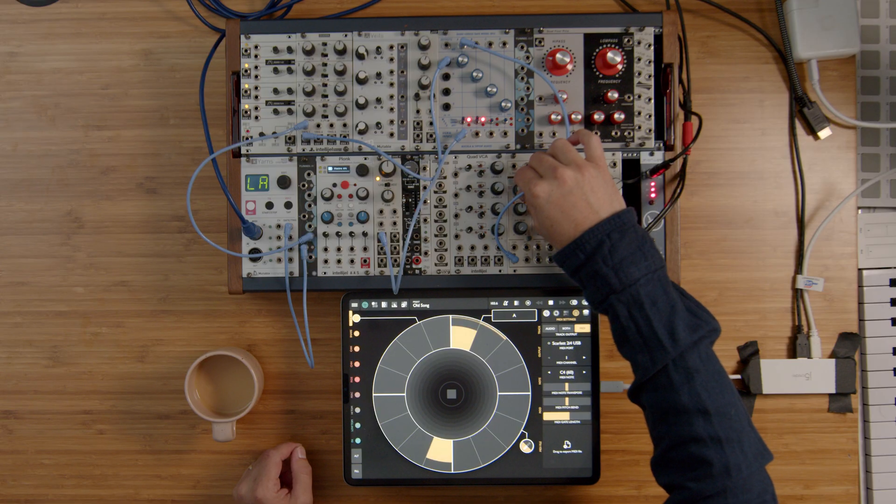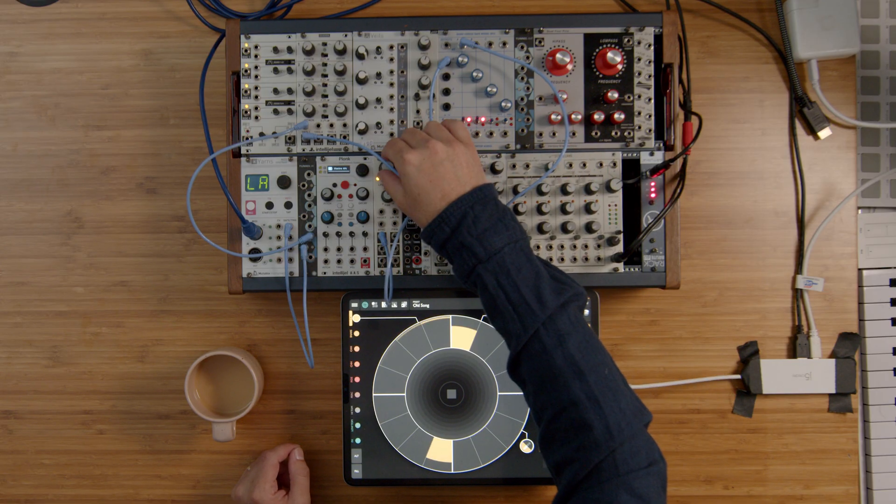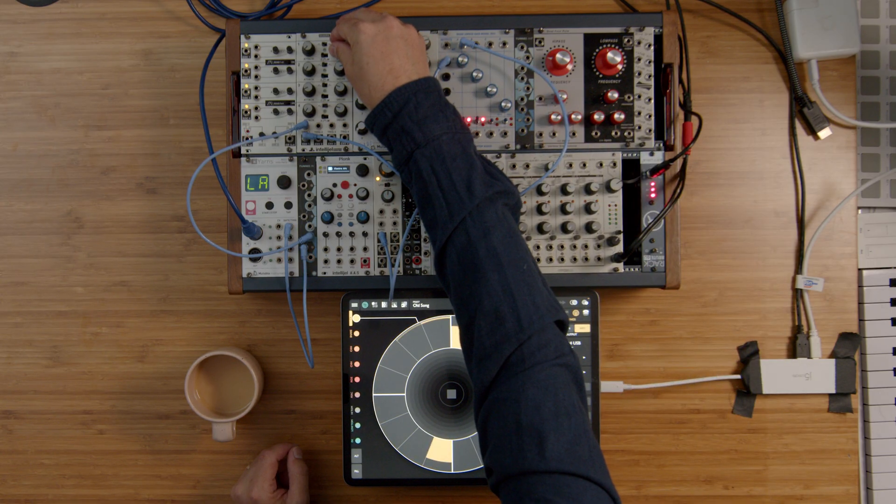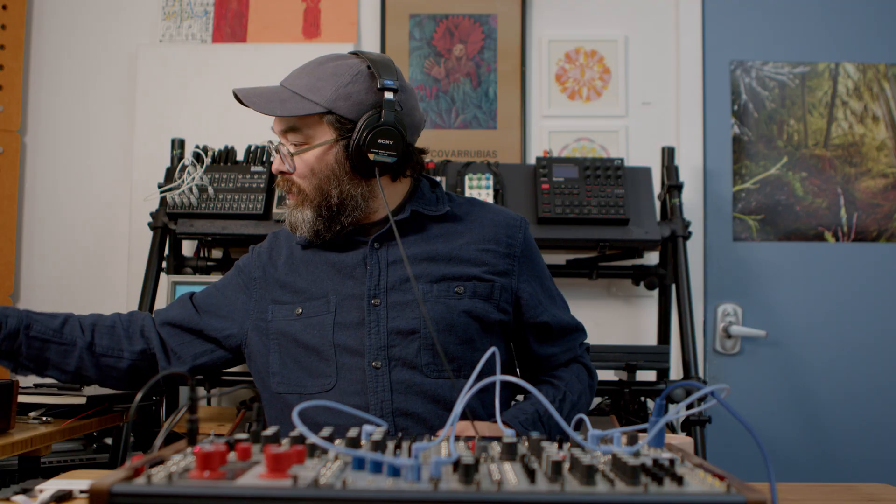Today I'm using Patterning 3 as a MIDI sequencer to control a modular synthesizer. The foundation of making drum sounds on the modular synthesizer is pretty straightforward.